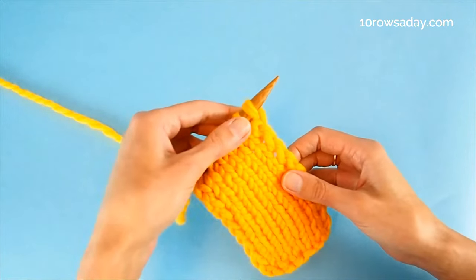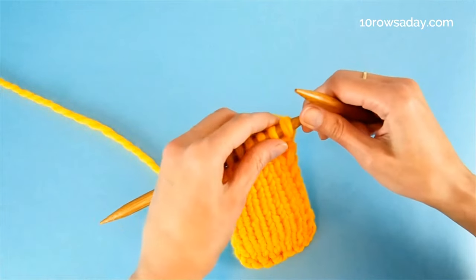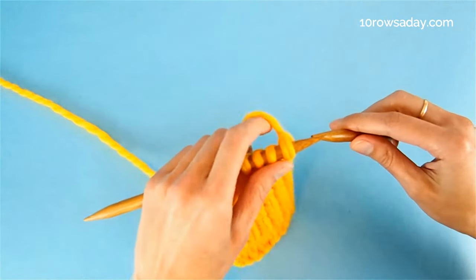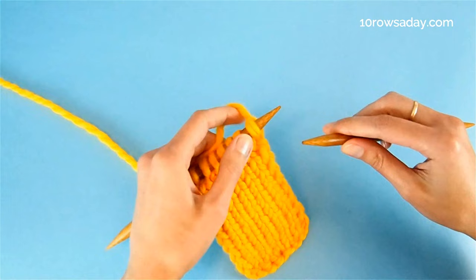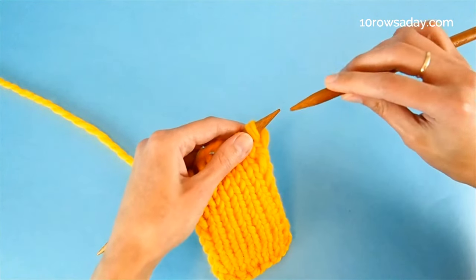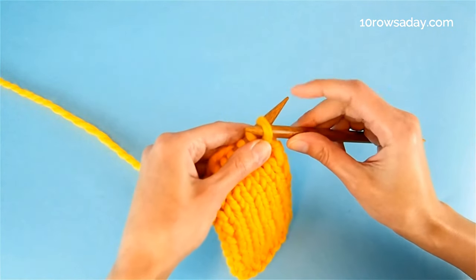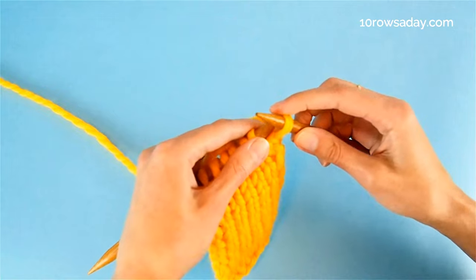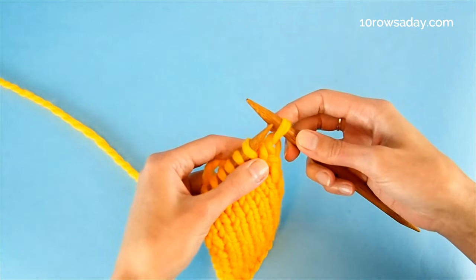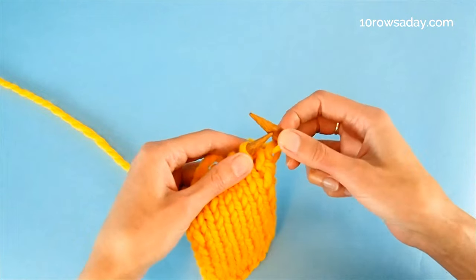Here's how we're going to work these two stitches. First, we're going to slip the first stitch with the working yarn at the back of the work. The working yarn is at the back, and then you insert the tip of the right needle from right to left into the very first stitch of the row. Then take the left needle out and leave the stitch on the right needle — we're not knitting it, we are simply slipping it.